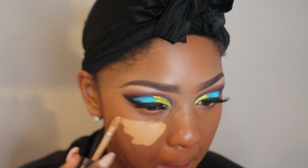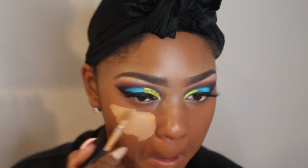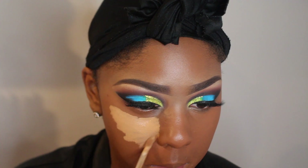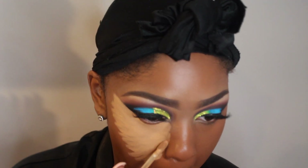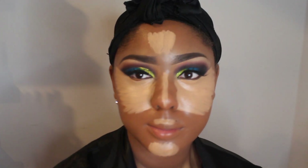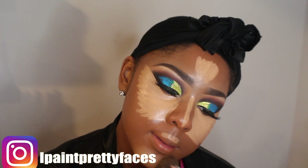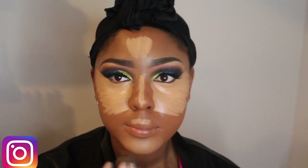I'm going in with the Born This Way Shape Tape Concealer. I like to use the color Warm Sand or Butterscotch — either one depends on what mood I'm feeling. My foundation — I did a Lancôme foundation off camera. I just wanted this to be a quick tutorial so I wasn't doing every single step, but you're going to get the big gist of it. Now I'm going to spray my face with the CoverGirl Setting Spray — it makes concealer much easier to blend. I'm taking my beauty blender and just blending my concealer out.